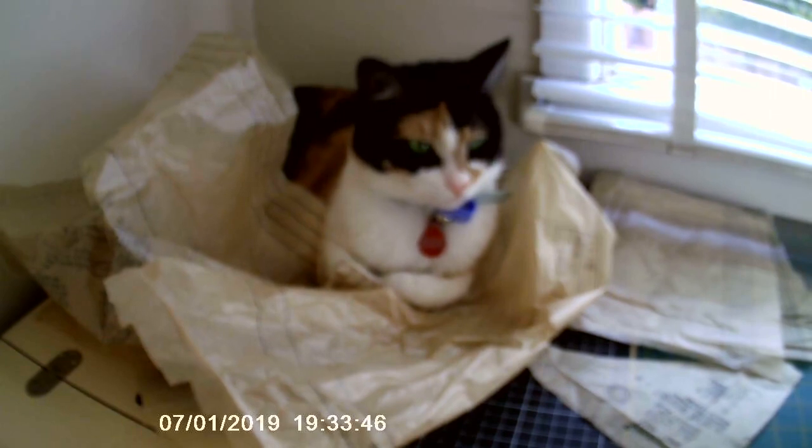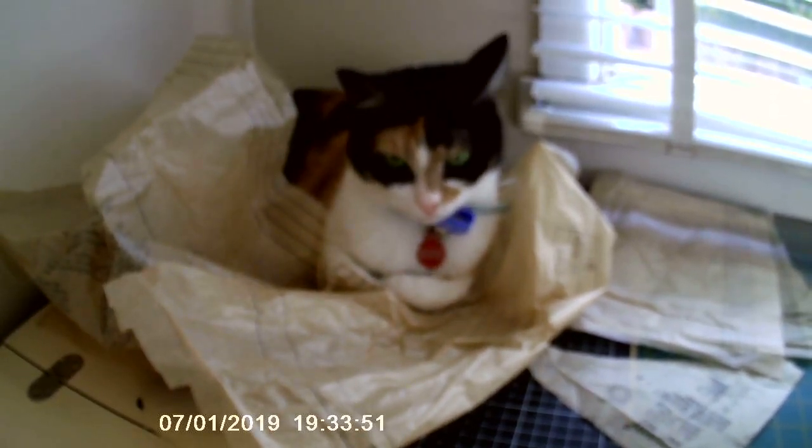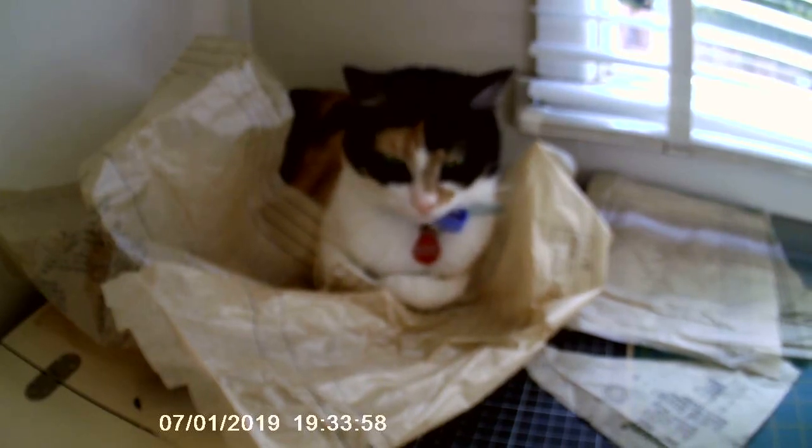Belle came to visit my sewing room while I was doing this. Belle is my ultimate sewing helper and she loves making nests in my patterns. I was so excited that she came to visit and just wanted to share her cuteness and loveliness with you all — you'll see her popping up a whole lot more.